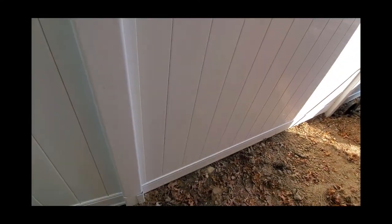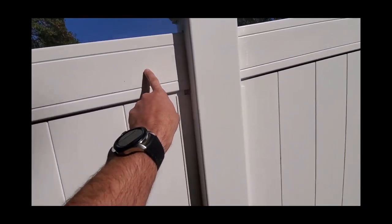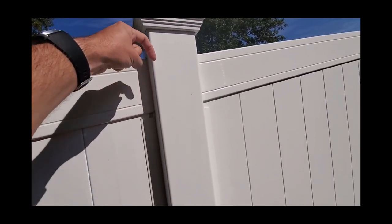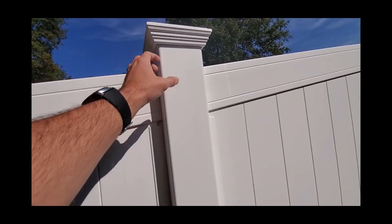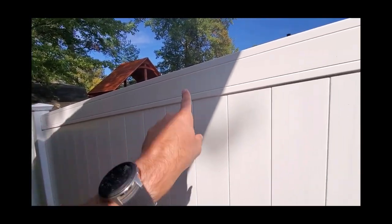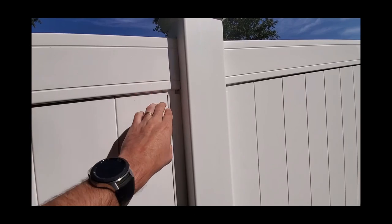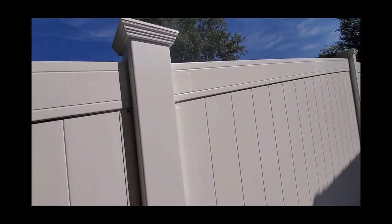One more tip: if you do this type of fence, the rails slide in on each side of the posts. Before you put the post caps on, get a two-inch screw and screw through the top into those rails on each side. That way if anything pulls on the rails they won't come out, because if the rails pop out all the slats will come up and out of place and they're hard to get back in. That's an important little tip.